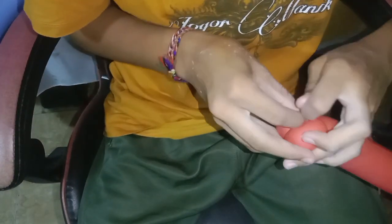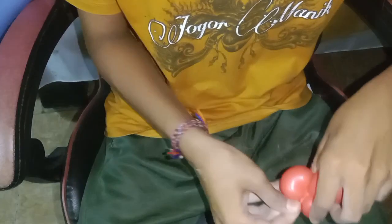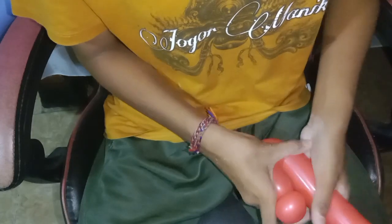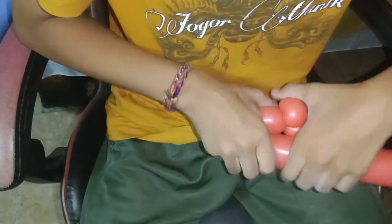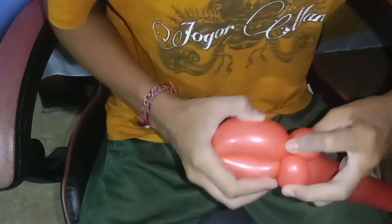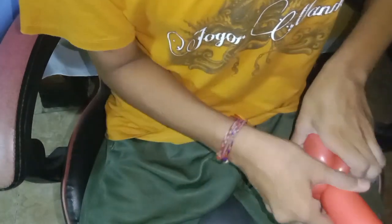For the first step, we do the pinch twist for two sessions. After that, we make the small loop like you see in this video. You can do the same thing to get the sweet lollipop shape.